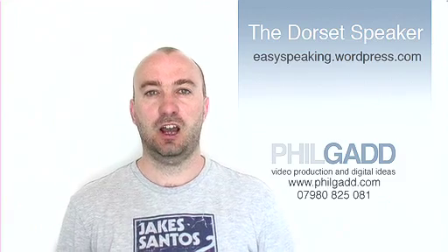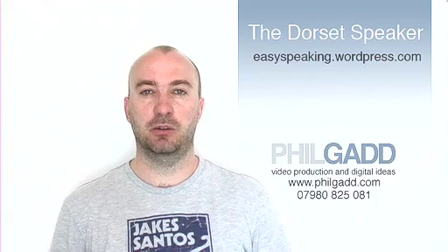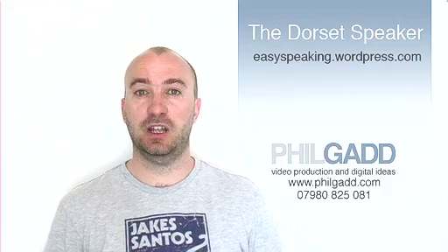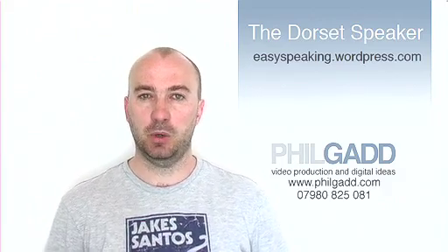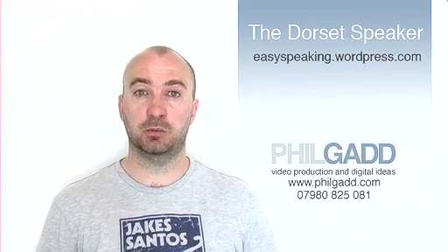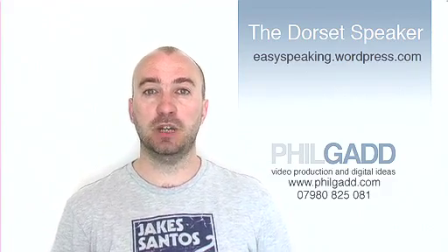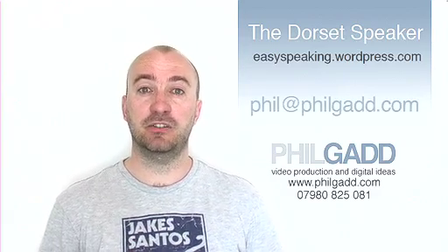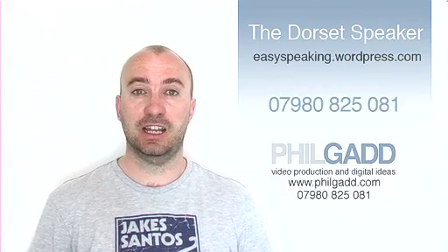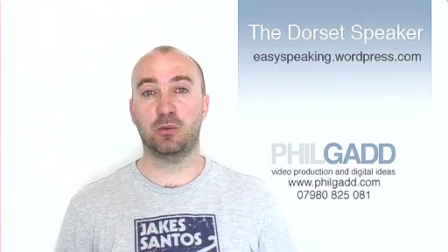So that's it. Hopefully with these 5 basic camera techniques you'll be able to frame and shoot the perfect speech for the Dorset Speaker Competition. So all you have to do now is upload your entry to YouTube. We can help with this process and we're also offering you the opportunity to film your speech with a professional camera and audio setup. For more information, please email me at phil@philgad.com or call 07980 825 081. And good luck with your speeches.